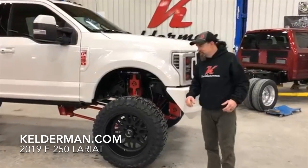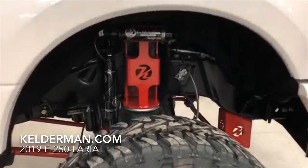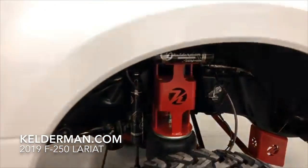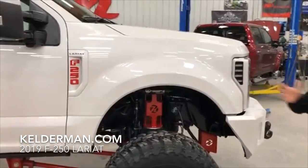Jeff Kelderman here at Kelderman Trucks. We have one badass Super Duty here. This is a pearl white tri-color that is just gorgeous. It's got a lot of depth to it — becoming a really popular truck color on these Super Duties.